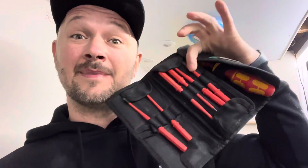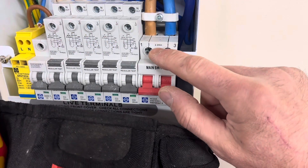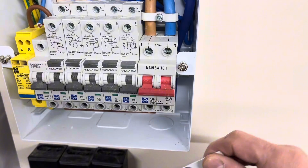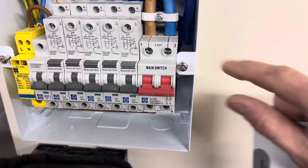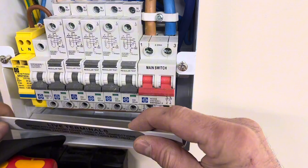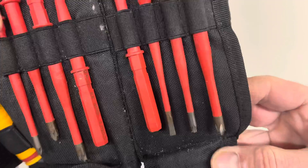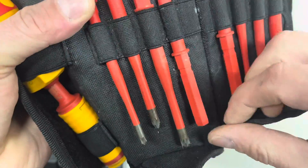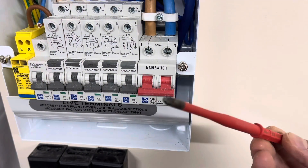Do you know the importance of having tight connections to the manufacturer's instructions? With this torque screwdriver — these MCBs are 2.5 newton meters each, and the ones at the bottom are 2.5 newton meters also. So these need to be torqued up to a certain tightness. This is where this comes in handy — you've got all the different sorts of fittings in here for each screw, and this one is perfect for the MCBs.